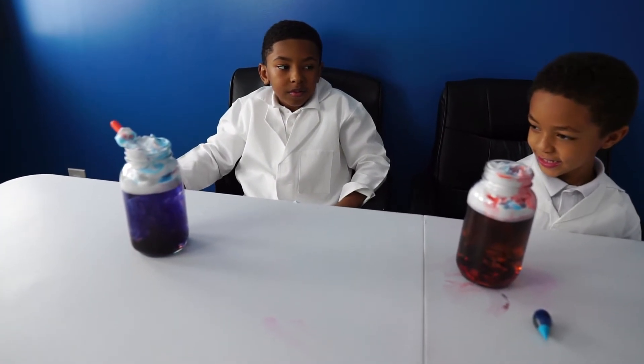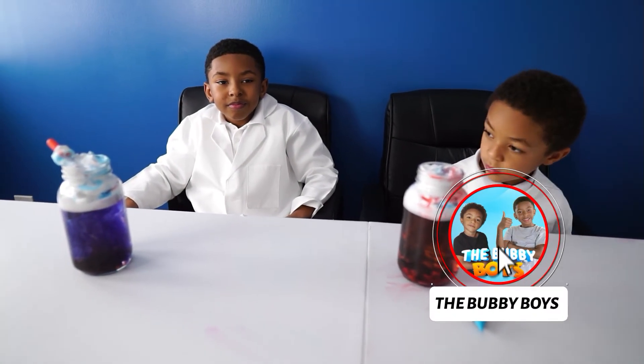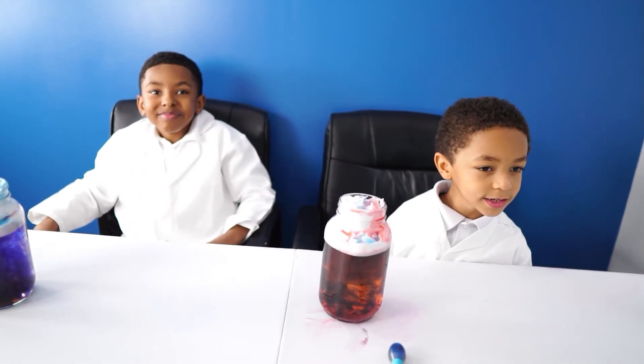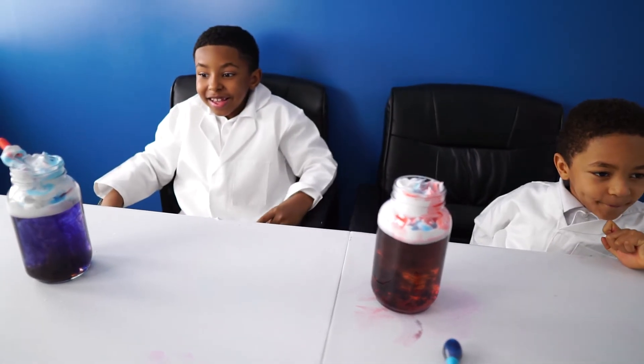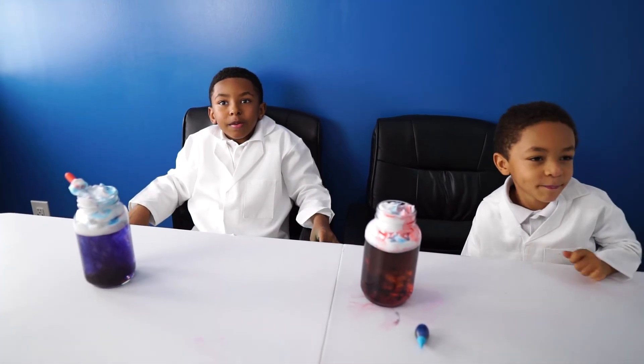That is our science rain cloud in a bottle experiment. Thank you guys for watching — make sure to like and subscribe. Did you guys enjoy the experiment? Yes! It's raining outside. Thanks for watching, see you next time. Have a good day, bye!